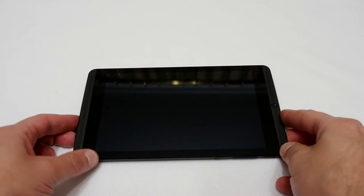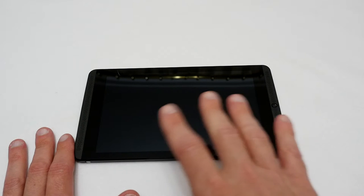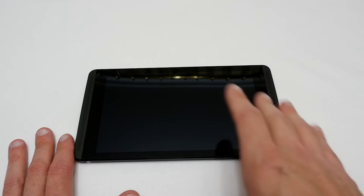Hello YouTubers, I'm Justin and today on Dash and Run I'm just doing a quick video. This is basically just to shout out to NVIDIA — thank you very much for sending me a new Shield tablet.